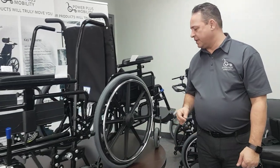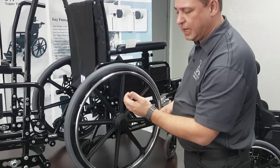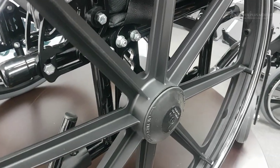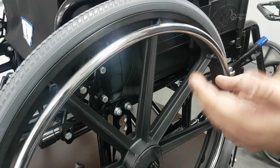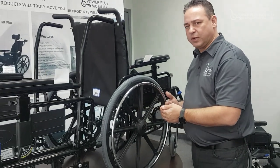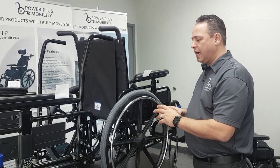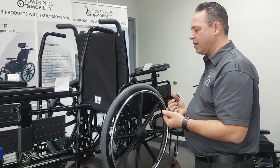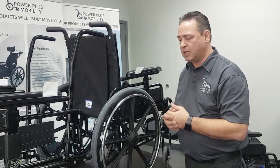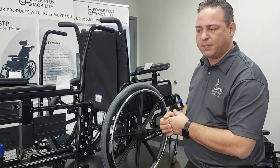Our third axle plate is on our Type 3 chair, the Magic Plus. It is a vertical axle plate and you can see how the wheel is mounted on the unit. By having vertical adjustability, we have a greater range of depth adjustability, forward adjustability along the frame, and height adjustability. Greater adjustability allows for a finer-tuned chair to accommodate the end user's hand propelling needs and seat-to-floor height needs for foot propulsion. Those are our three types of axle plates — thank you very much.